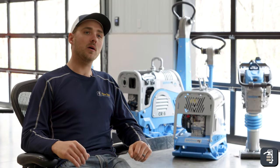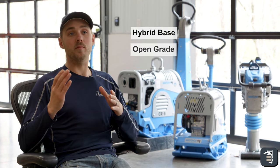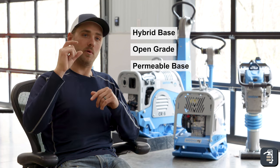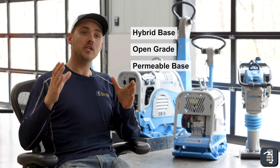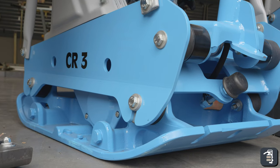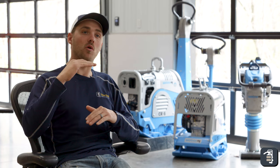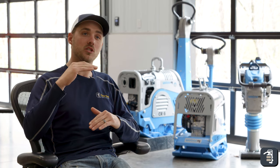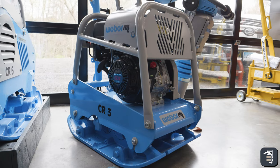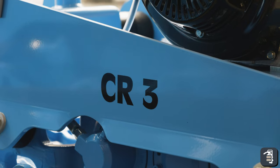The first application I want to talk about is hybrid base, known as open graded or even permeable base, using a number 57 on the bottom and a number 9 on the top for screening. In this application, we recommend the CR3. It's a forward and reverse plate — great for hitting your subsoil as long as you don't over-excavate more than six inches. It will do a six-inch lift with two passes, and it's gonna do an eight-inch lift of number 57 stone with two passes as well.